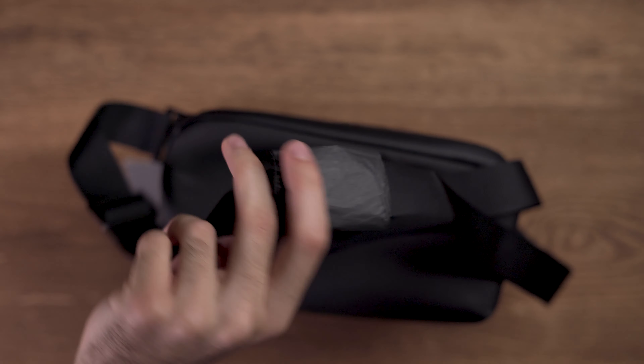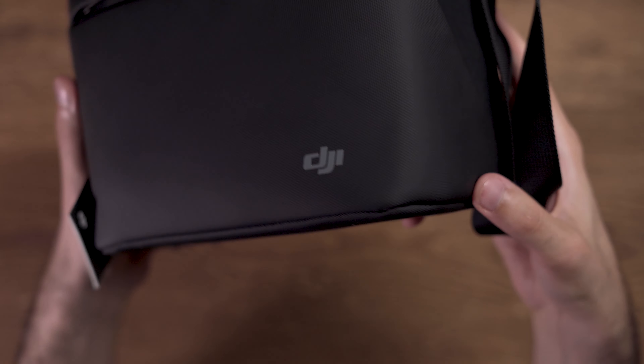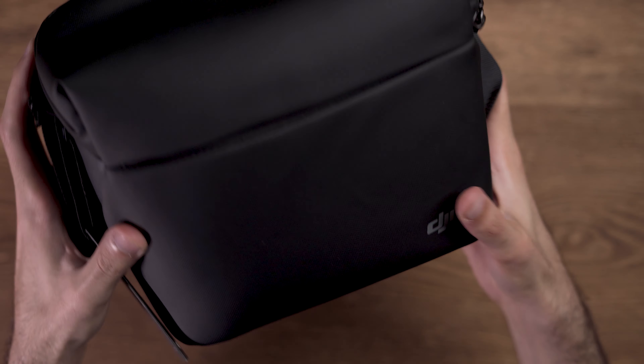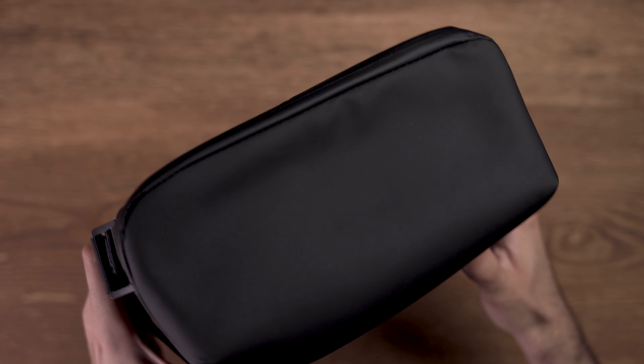Let's open the box and see what comes inside. The Mini 2 and all the Fly More Combo accessories come in this beautiful bag which is 100% made of polyester. I really like the quality of this bag and it feels really nice in the hand.